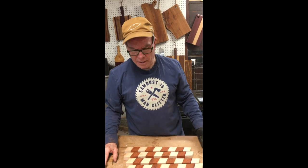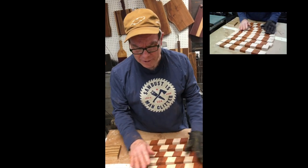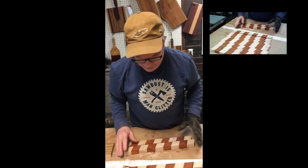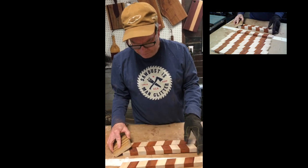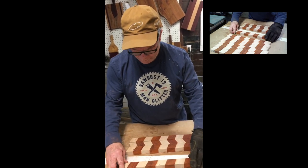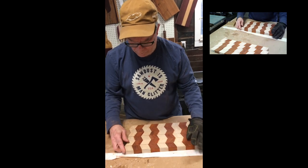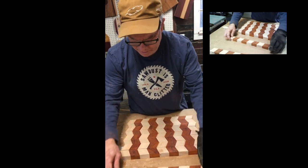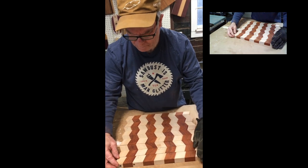After I get done making the cuts on the crosscut sled, I end up with 10 parallelograms, or rhombuses — I wasn't a math major, I'm sorry. Anyway, the whole key to this thing, in order to make it look like a 3D cutting board, is to turn every other one over like this. And as you can see, it's taken on the shape of a 3D cutting board.